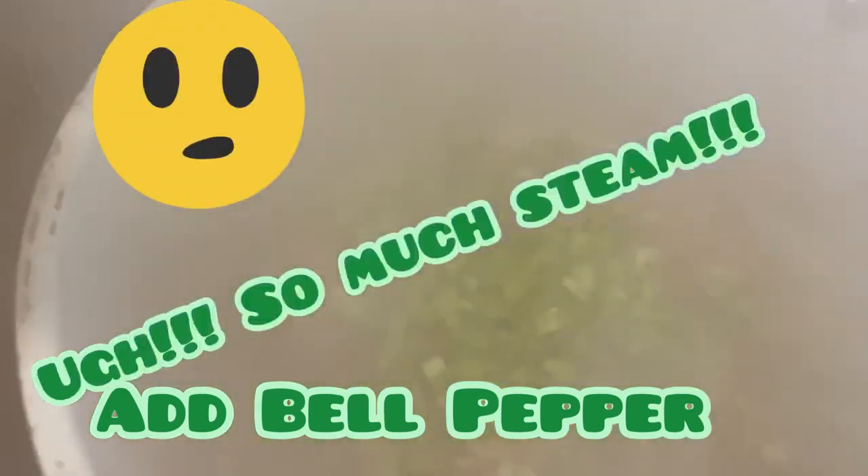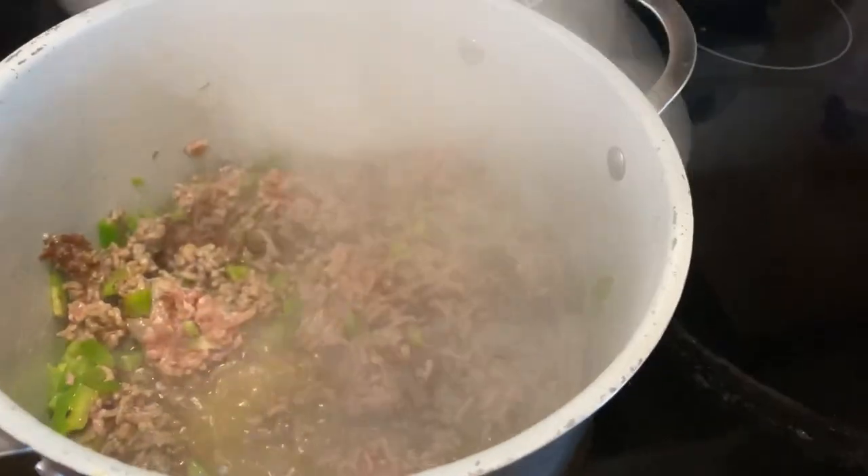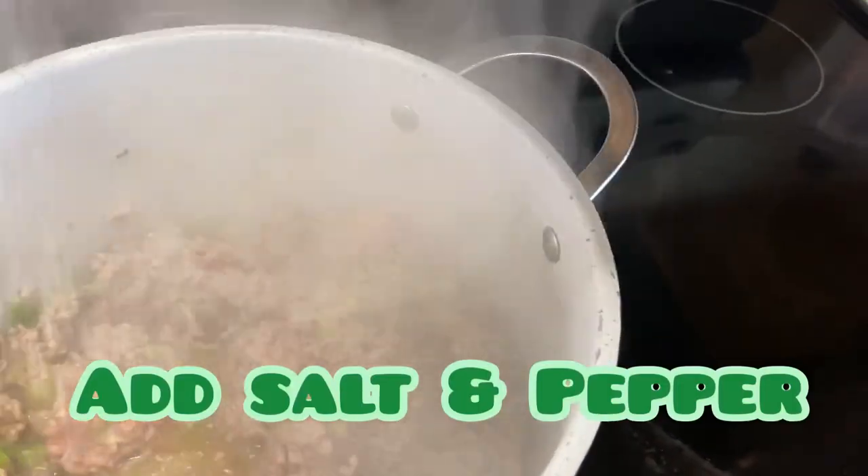So over here while my meat is browning, I'm going to add these bell peppers. My meat is browning up and I'm just going to season that with a little salt and pepper.